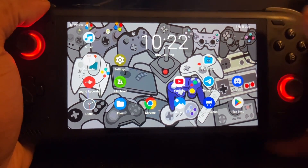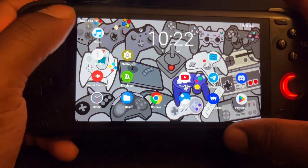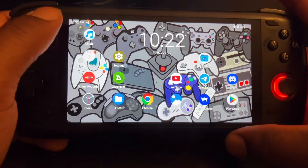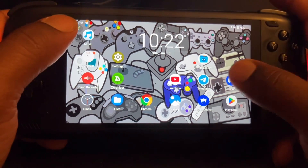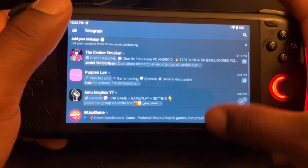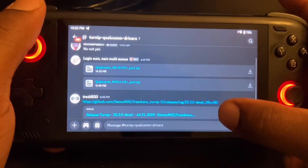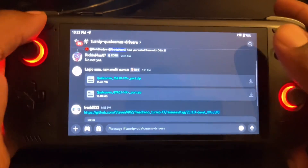For example, if you're having graphic issues, just use a TurnIP driver or a Qualcomm driver. If you're having performance issues, just use a TurnIP driver. I have the drivers right here inside my Discord — I'll put the link inside the description.